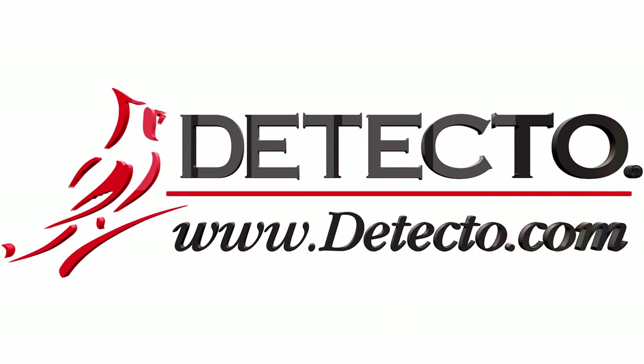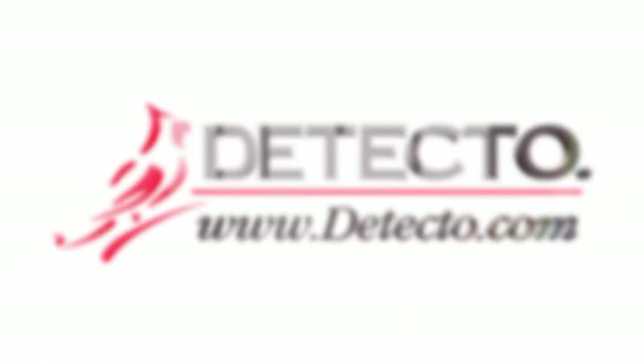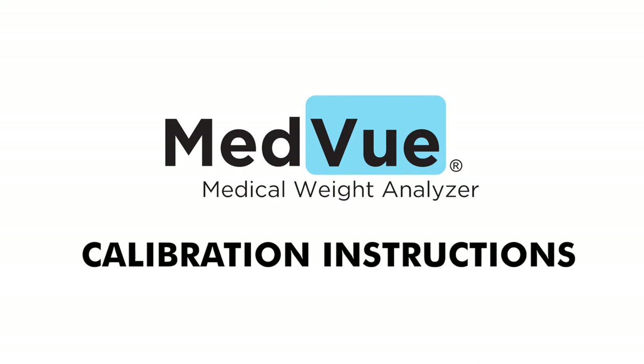This video will explain how to calibrate the weight on a medical scale using the Detecto MedVue Model MV1 indicator.